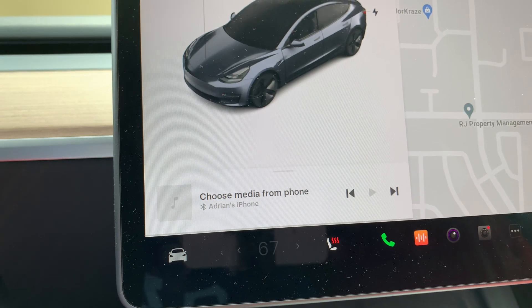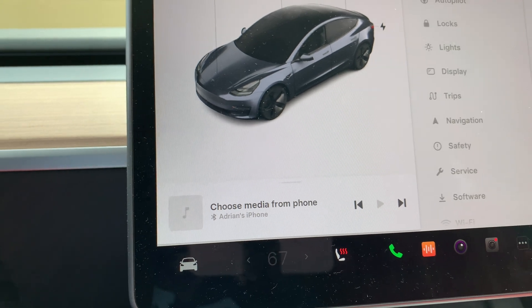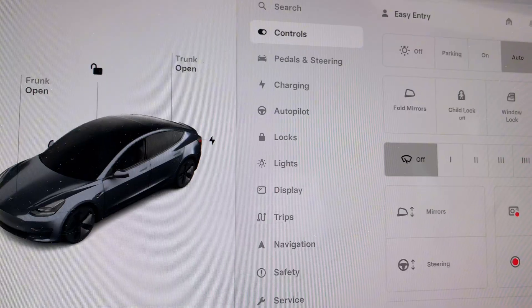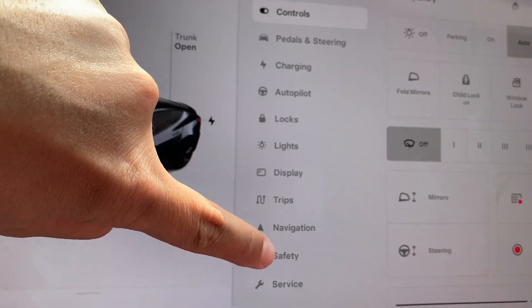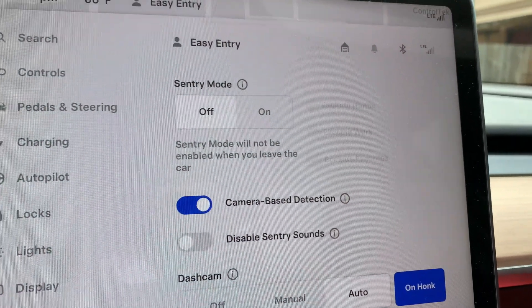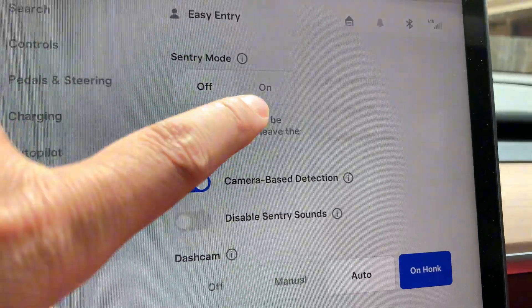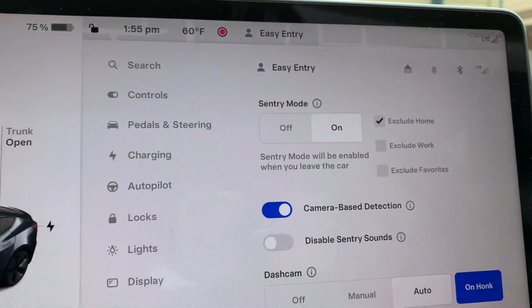You can also activate Sentry Mode through the touchscreen. From your touchscreen, click on the car icon which is your main menu, then go to Locks, and once your menu pulls up go to Safety. From there, hit the on button for Sentry Mode and it is engaged and activated.